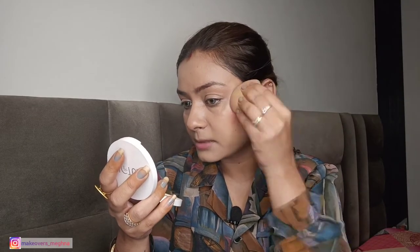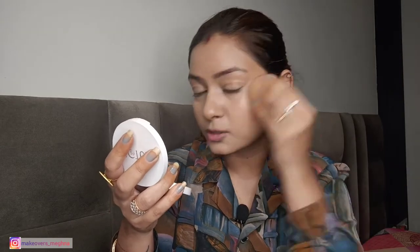For blush placement, if you want to know how to apply blush according to your face shape, I also have a video for that — check the link on the right side. You have to use it simply but always blend it well. I will take my beauty blender and blend it well. When you want a very natural finish, always use cream products because they blend into your skin and give a very natural, seamless finish.